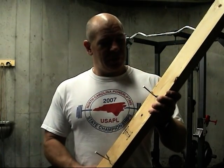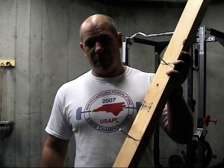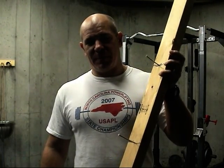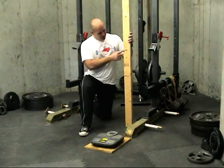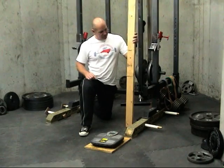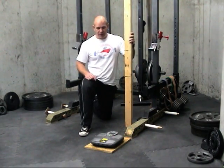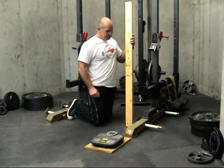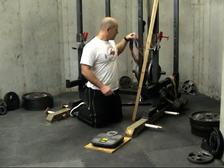I've taken the two nails and driven them into the marks on our board. Now that we've measured our bar travel, marked it on our board, and driven our nails to give us something to hang our bands on, we've got our pegs set up and we're ready to set up our bands.